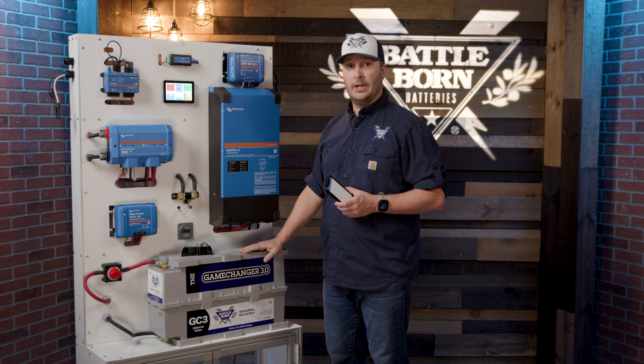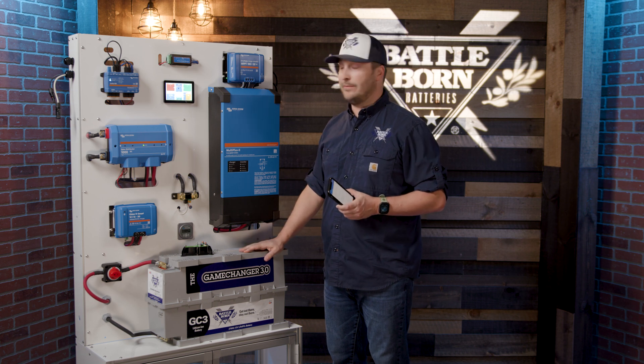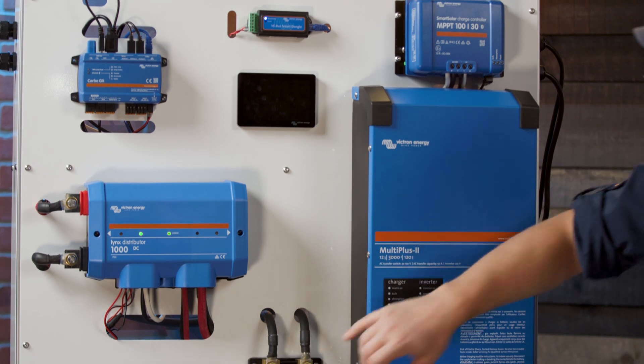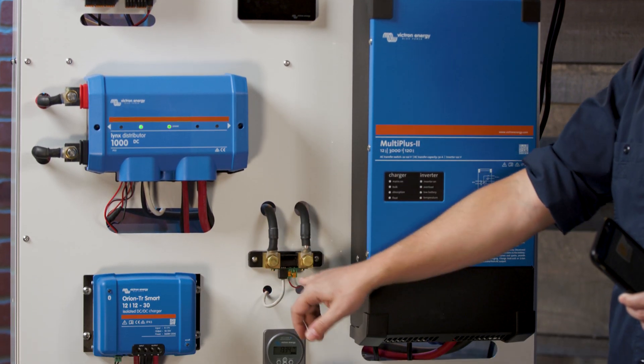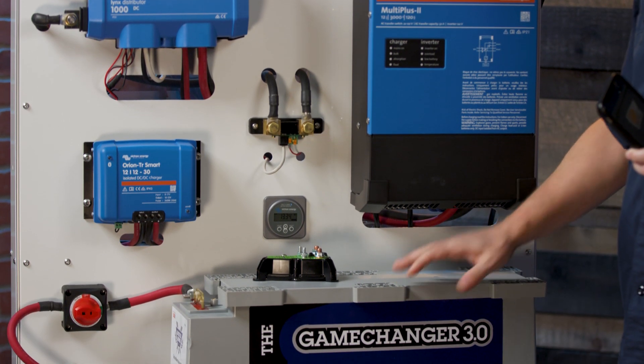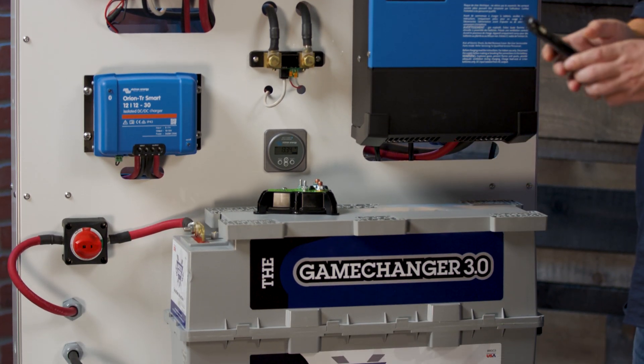So you can just put it in your system, connect it up, and it's already going to be fully functional. All of these items will come pre-programmed, ready to go out the gate from us. We will need to put in some settings for the BMV 712 just so we can have that sync up with the rest of your system, but other than that, everything's coming pre-programmed.